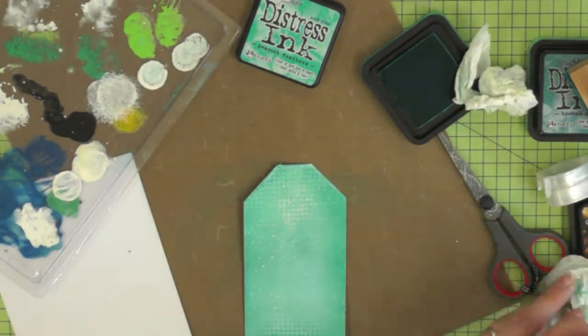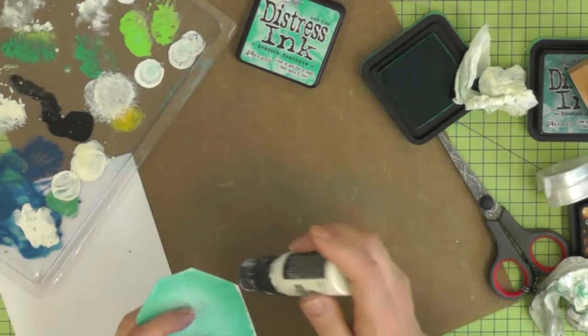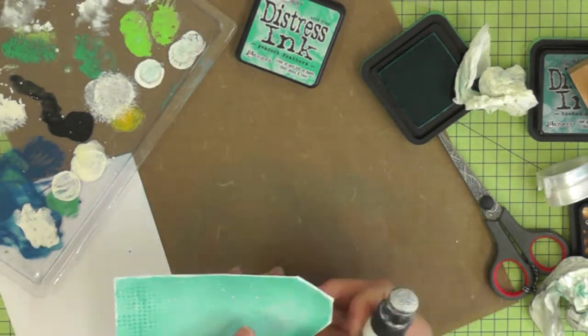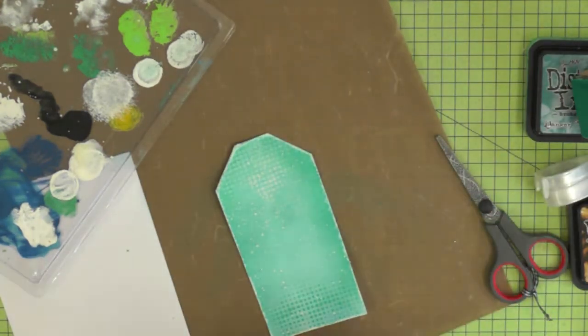I found that the white kind of blended into the ink a little bit here, so I'm being a little bit more thorough with my paint this time just to make sure I've got a definite white edge to my tag.